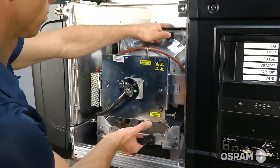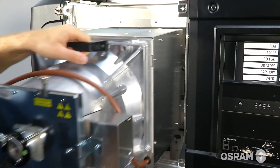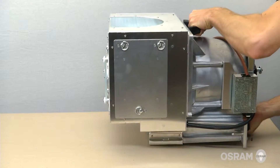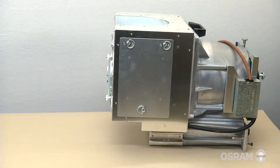While holding the lamp house by the top and bottom handles, remove the lamp house from the projector. The lamp house is heavy. Set the lamp house on a stable surface. Pause to check that all protective gear is in place.